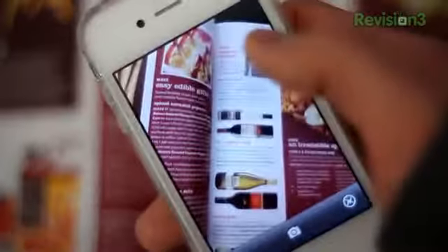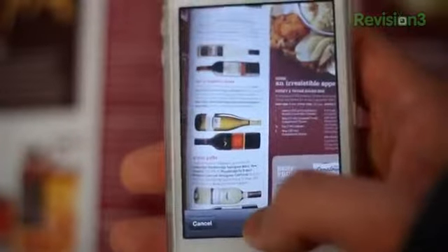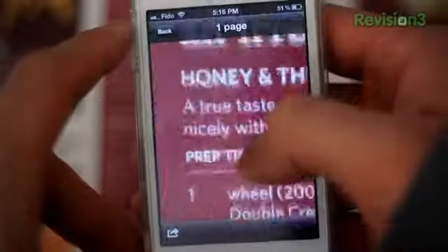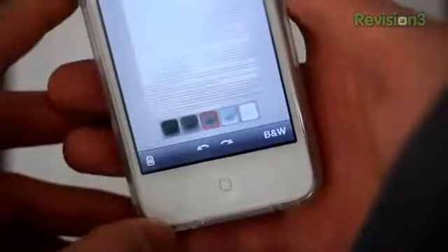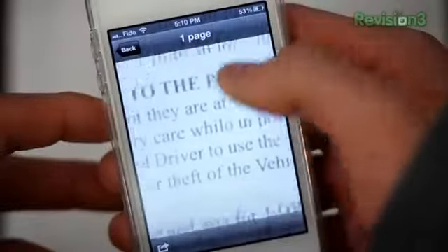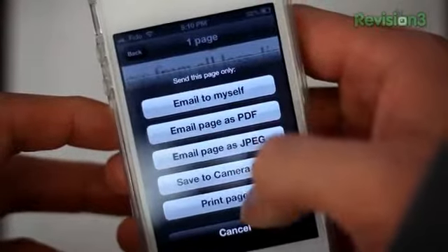How it works is simple. You simply take a picture of something you want to scan — be it notes, drawings, receipts, a book, whatever tickles your fancy. You then align your scanned picture and boom, scanned! In addition to the standard black and white, you can also do color or photo. You can also adjust the contrast to make text clearer and remove unwanted objects. When you're all done, you're provided with the option to print, save, or share in both JPEG and PDF formats.